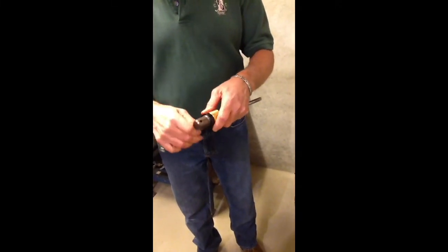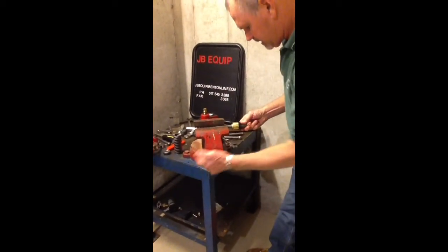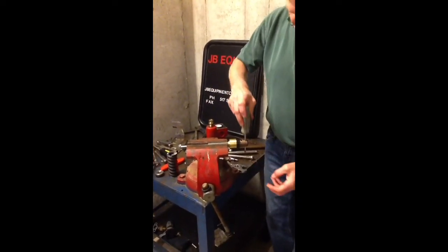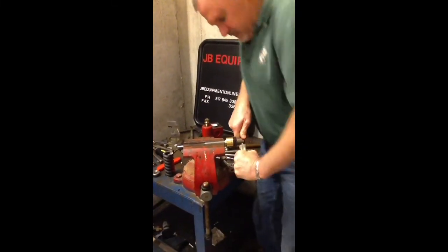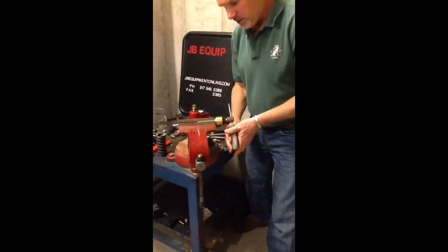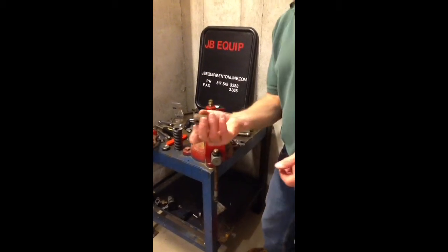Go ahead and take your Allen wrench, put it in there, and loosen the set screw out of the valve and back it out. Put your stem assembly back in a vise so you can turn it. This valve is threaded onto the very end of the valve stem, and then you can just take a screwdriver through the little hole and loosen that up. They always put some Loctite on it at the factory so it's hard to turn. It's not necessary to put Loctite on when reassembling — you'll want to tighten it very tight though.